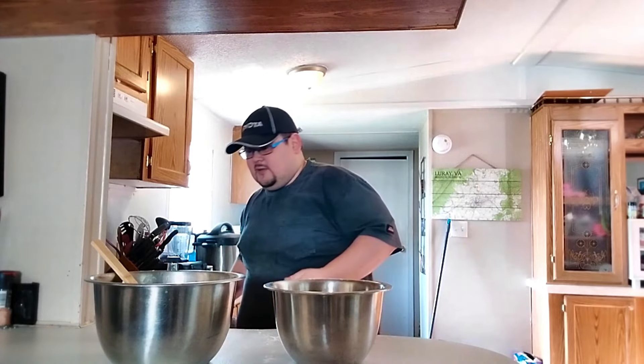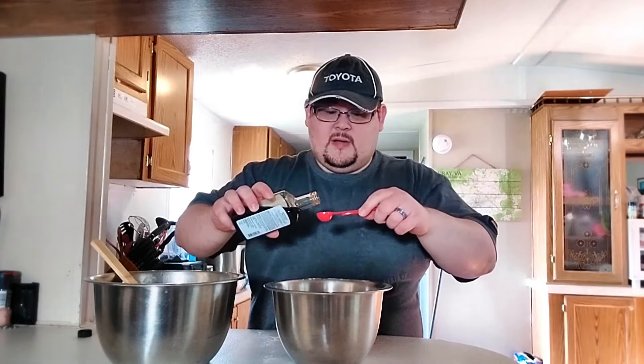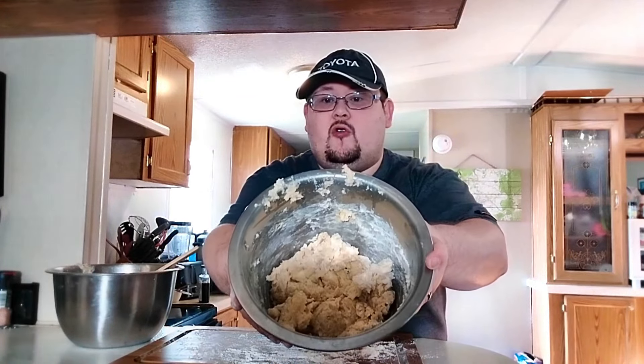I work at a place that makes not only incredible food but incredible donuts — honestly some of the best apple fritters I've ever had — and every one of them has a taste of vanilla. Whenever I bite into an apple fritter I expect that flavor, so we're going to add a teaspoon of real vanilla. Mix this up until it starts to form a shaggy but consistent dough mass.